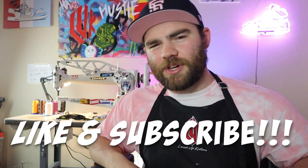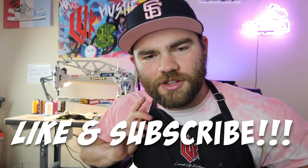Make sure to smash that like button and subscribe. Turn on notifications — you don't want to miss out on future videos. Thanks for watching and have a great day.